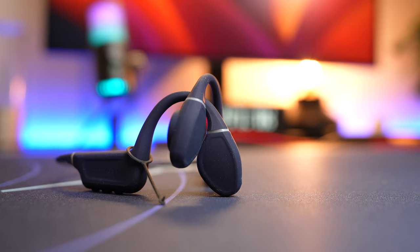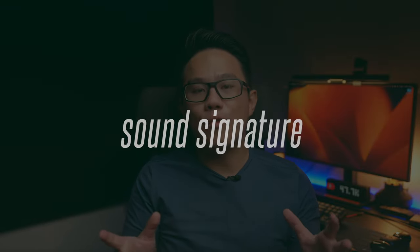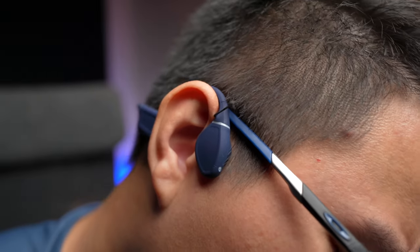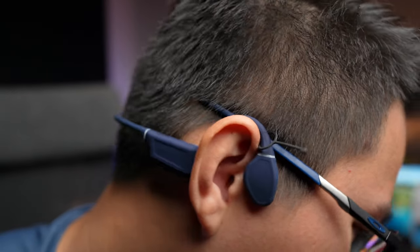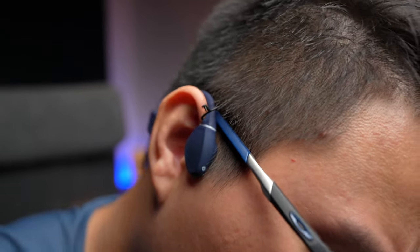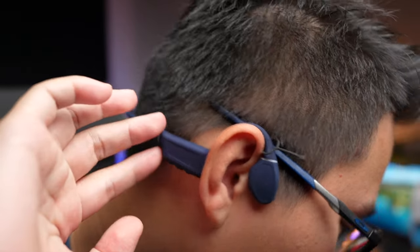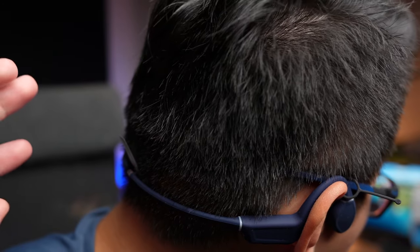The best-sounding bone conduction headphones I've tested so far still goes to the Naenka Runner Diver. When you get into bone conduction headphones, you must have the expectation that you're not getting them for audio quality — it's more for the other capabilities, the features, and the fact that they protect your ears.